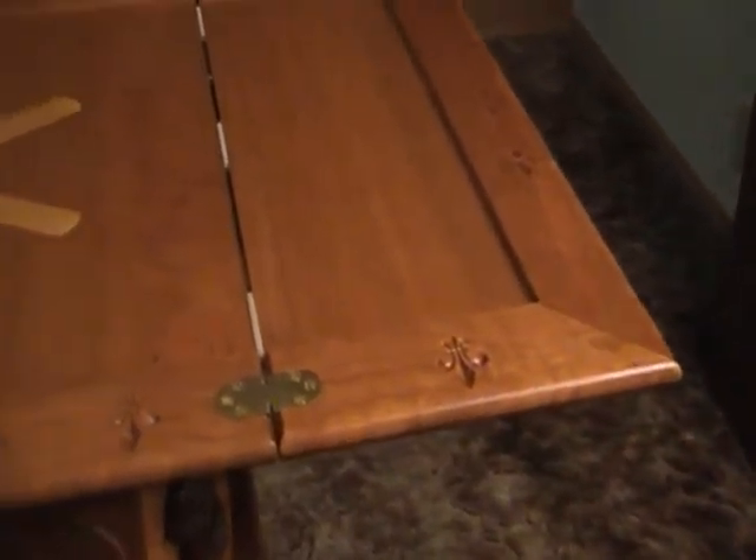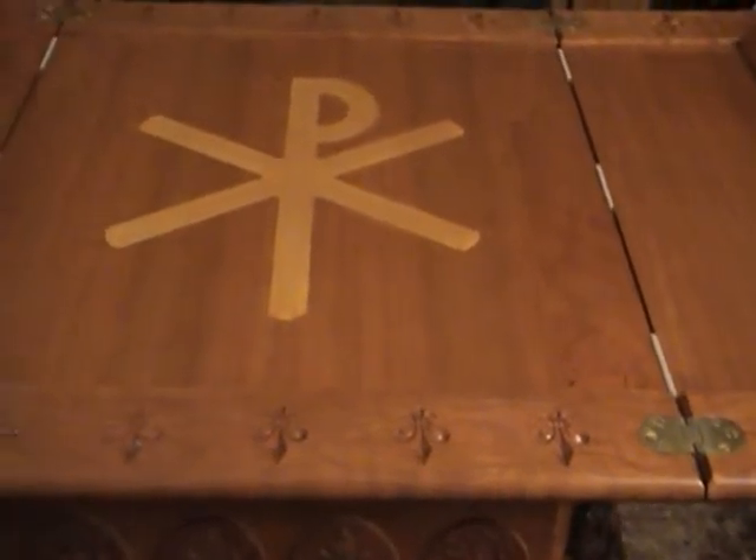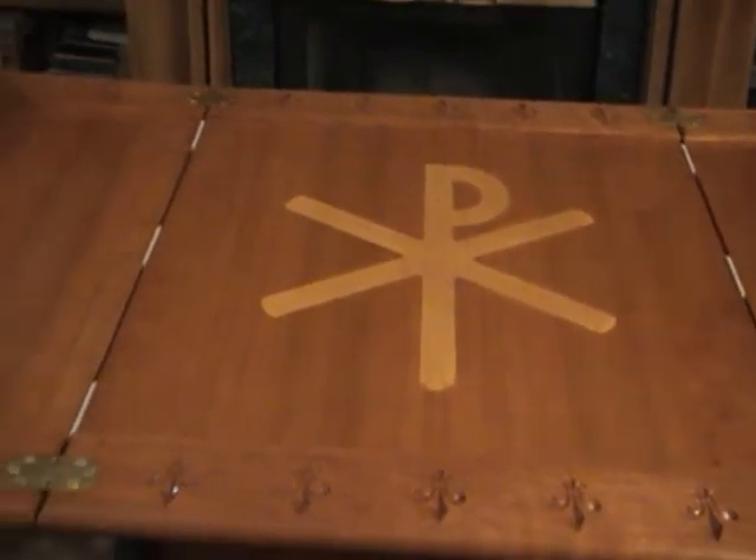Our professional design service works with you to create custom elements like these. Our attention to detail, and ability to create 3D relief carved images, inlay, and recessed carvings make our products unique and beautifully handcrafted.